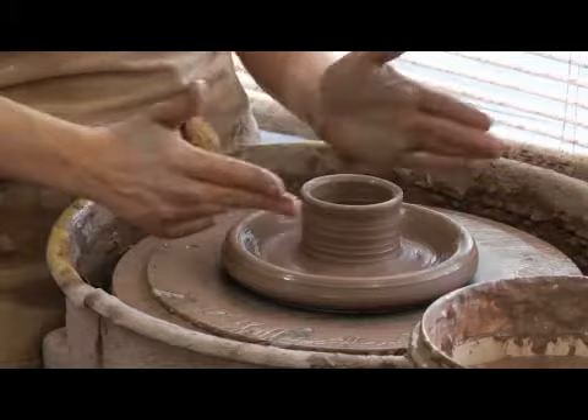It doesn't have to fit perfectly, so it's better to have it a little too thin so that if anything warps they'll still go together. Next we'll throw the exterior part of the lid.